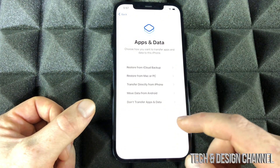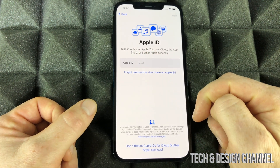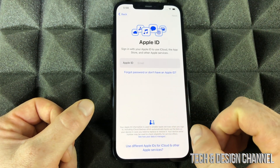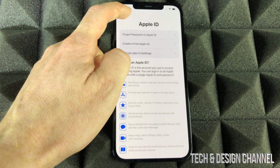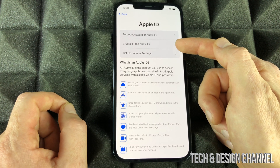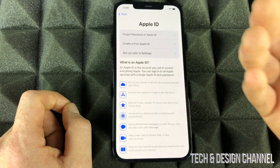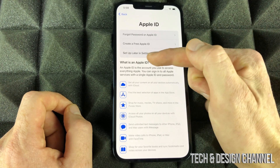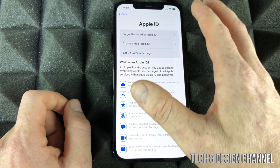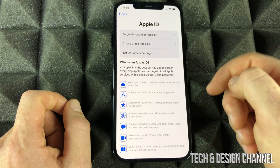Assuming you're brand new to iPhone, select the last option. From here you need to create an Apple ID — if you have one, just put in your email and password and keep going. If not, I have a separate video showing step by step how to create one. You can also create it later in Settings. You do need an Apple ID to download apps, so I suggest doing that. For now, to keep this video moving, I'm going to set up later.